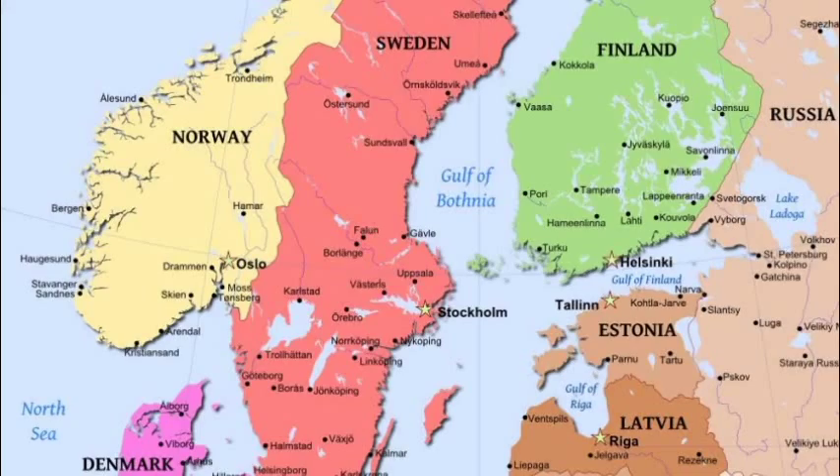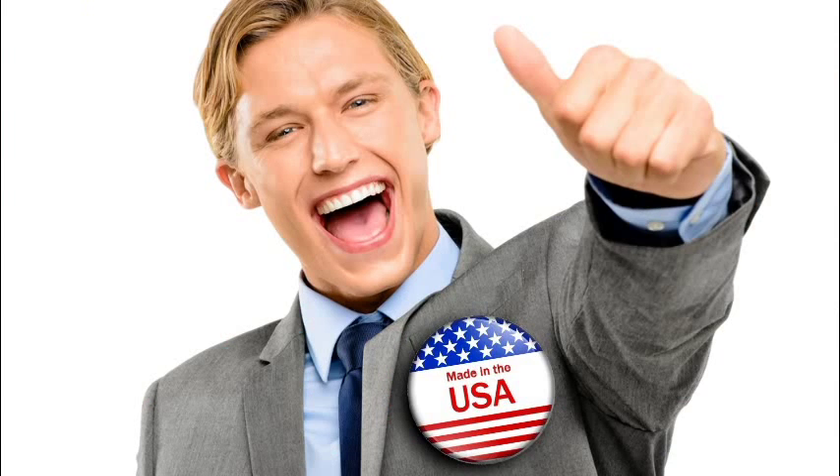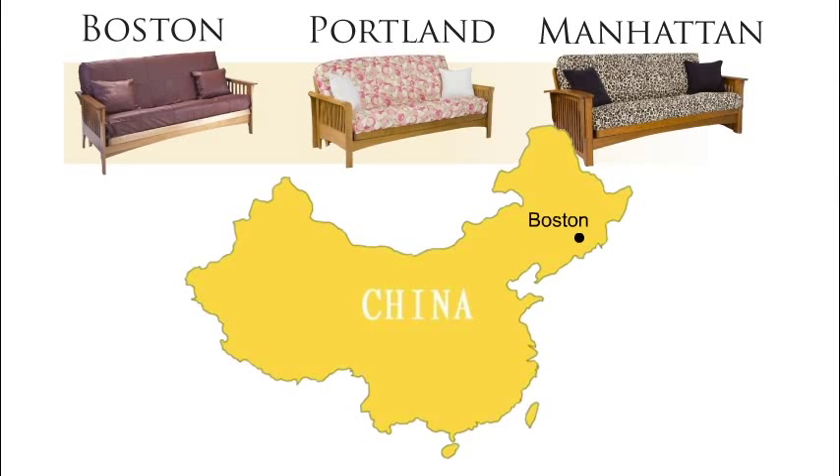The Scandia is the best futon frame in the world, and with the name of Scandia you'd think it probably comes from Northern Europe someplace, but actually it's designed and manufactured in upstate New York, which is ironic because other frames out there called like the Boston and Manhattan and Chelsea and Portland are all made in China, but I digress.